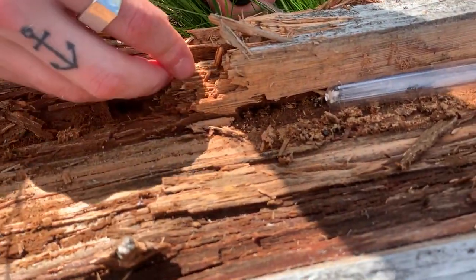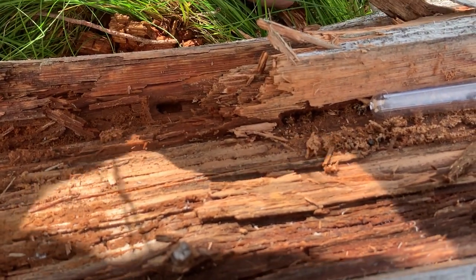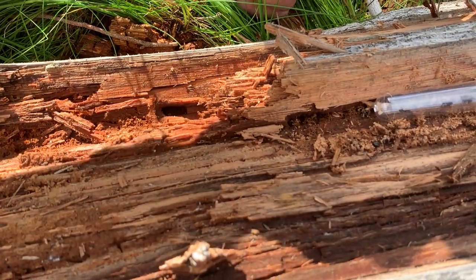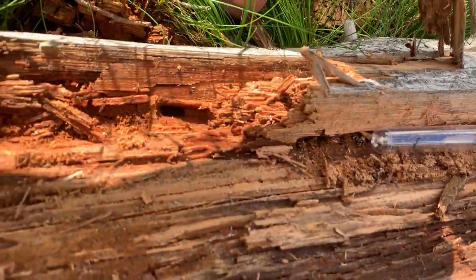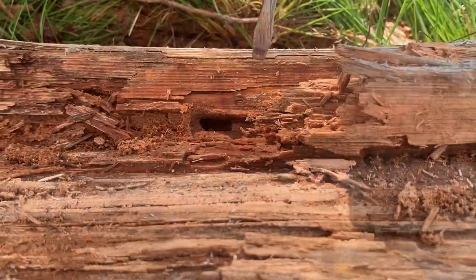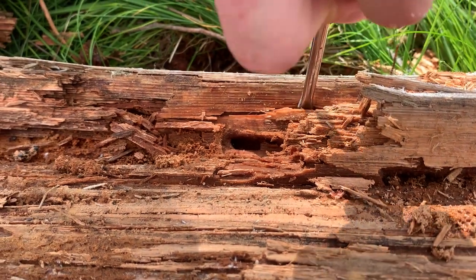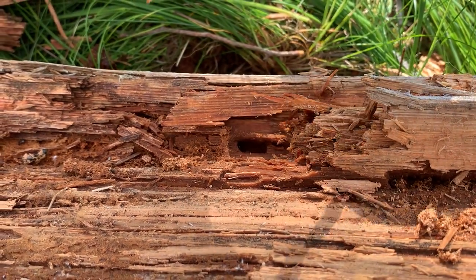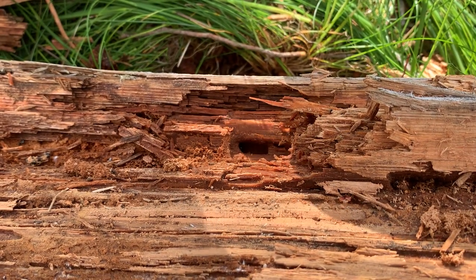Now it's just about finding the queen herself. Even though Camponotus herculeanus is one of the biggest ant species in the world, they're still incredibly fragile and can easily be damaged when extracting them from their nest. I usually recommend capturing queens during their nuptial flight, as it is easier to capture them without having to dig through a log, and I also do not want to remove a potentially successful colony from the wild.